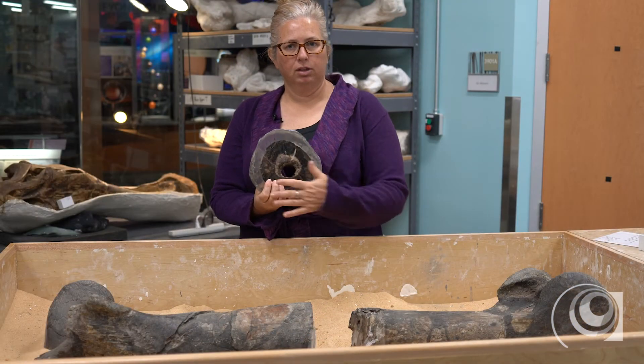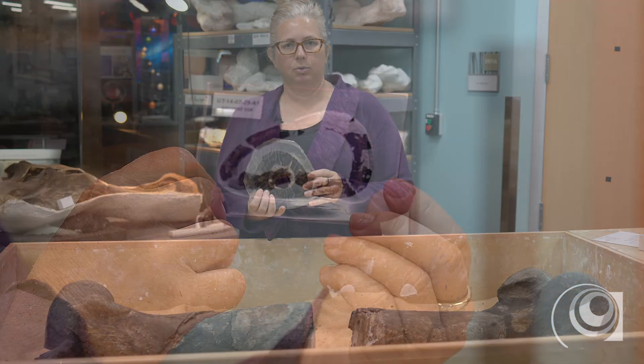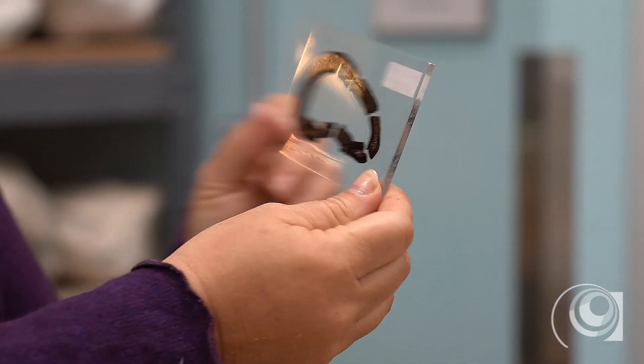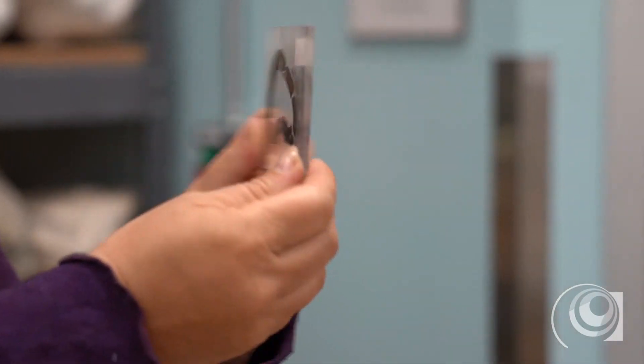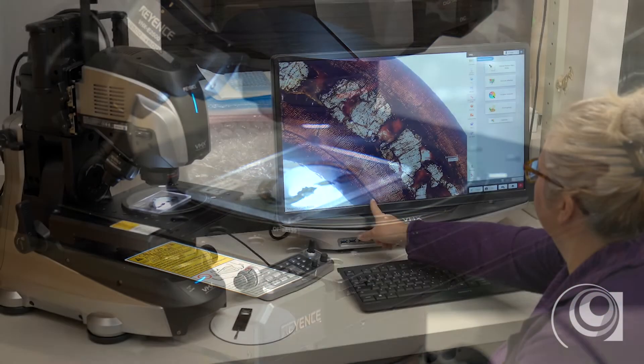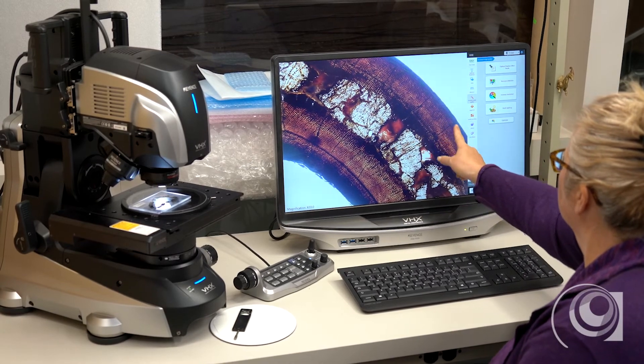I'm going to be polishing this real smooth and gluing it down to a slide, and then we're going to polish it even more so it's very very thin and transparent and we can look at it with light transmitting through the slide on a microscope, and we can actually see the cellular structure of the bone.